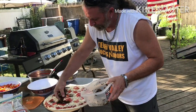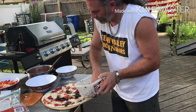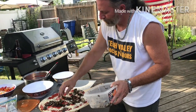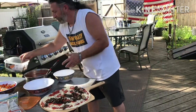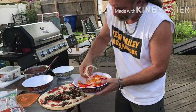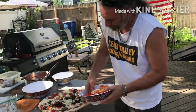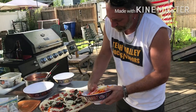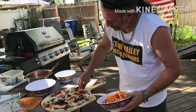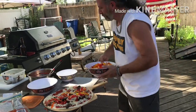Here comes some marinated mushrooms, marinated with some fresh oregano from the garden, some olive oil, and some chopped garlic — a little salt and pepper too. Now some thinly sliced peppers and onions. Put those on as much as you like. I like to slice them really thin so they cook really well in the oven and you're not biting into crunchy pieces. If you like that, then leave them thick.